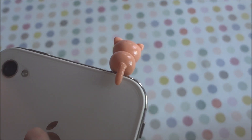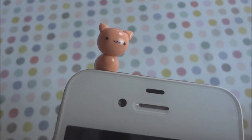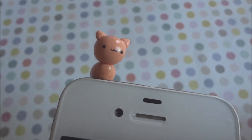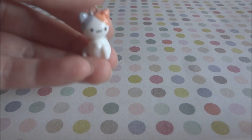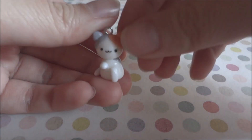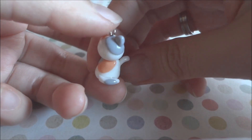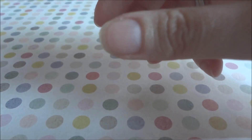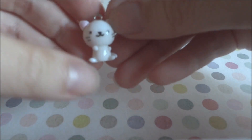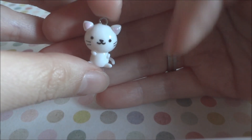I also made this kitty dust plug, and on the back his tail is dangling. This was inspired by a dust plug I saw on a strap, and I had one like this in the past but I lost it, so I thought I'd try to make it again. I also made this other kitty from the same series but as a regular charm, and another kitty — so I made a bunch of kitties this time. This one is just a white cat.